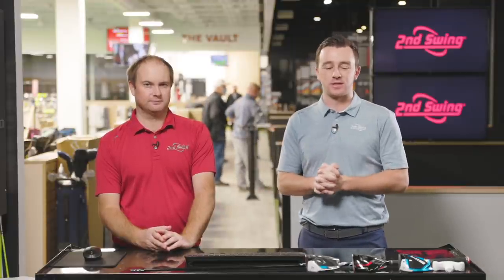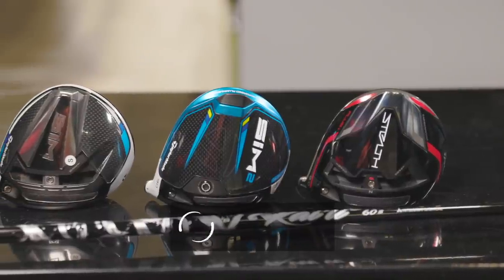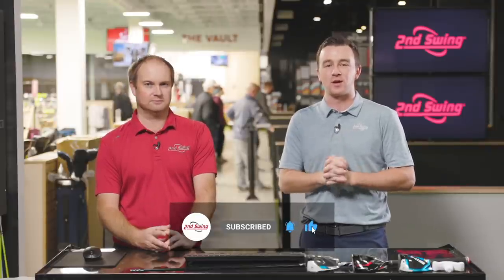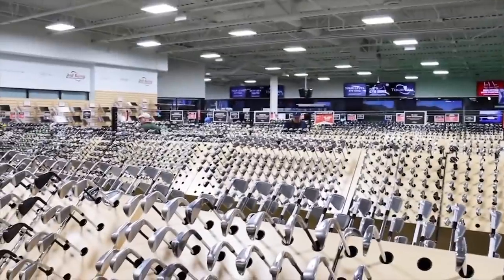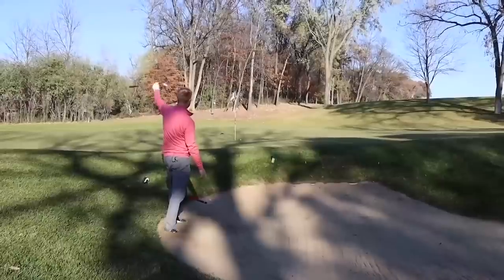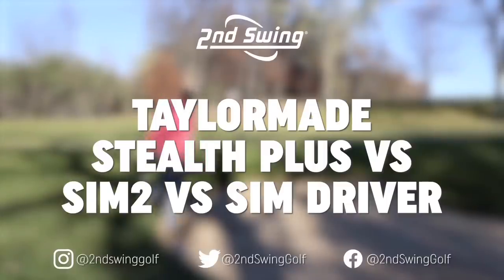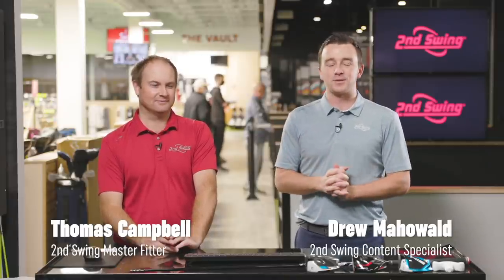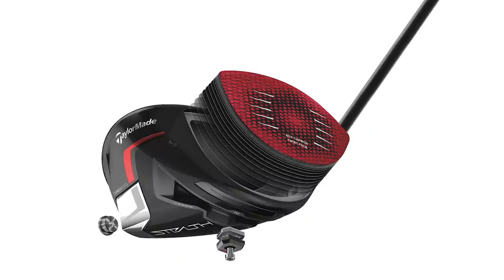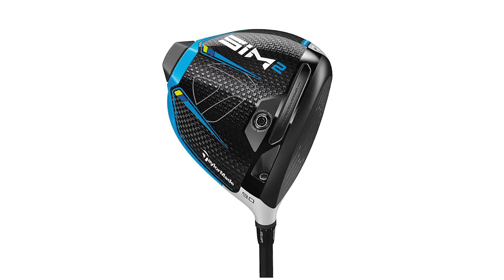Today we've got a tailor-made driver comparison looking at Stealth Plus versus SIM 2 versus SIM — the last three generations of TaylorMade drivers. Thomas will put some shots in and we'll see what TrackMan tells us. I'm Drew Mahold of 2nd Swing Golf, joined by Thomas Campbell, master club fitter here at 2nd Swing Minnetonka, in the tour van with TaylorMade drivers from the past three generations.